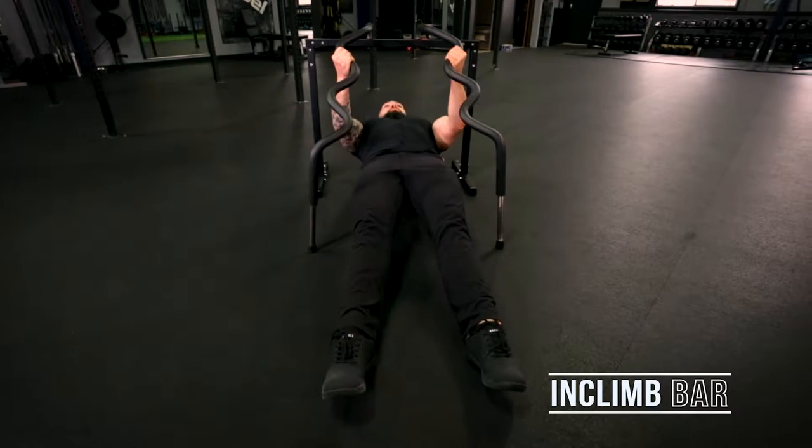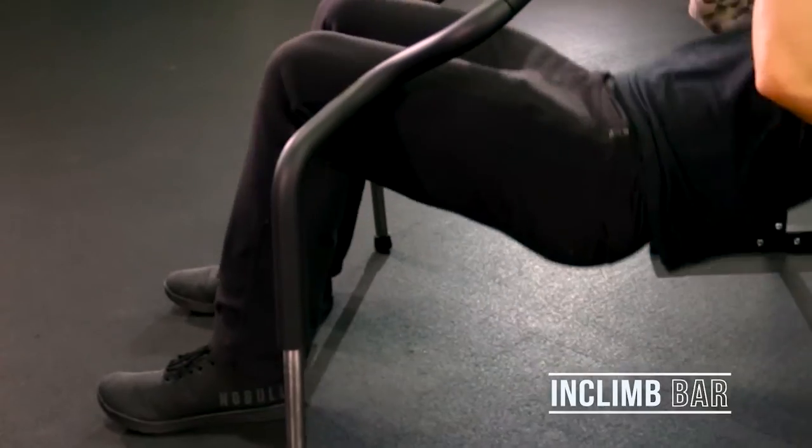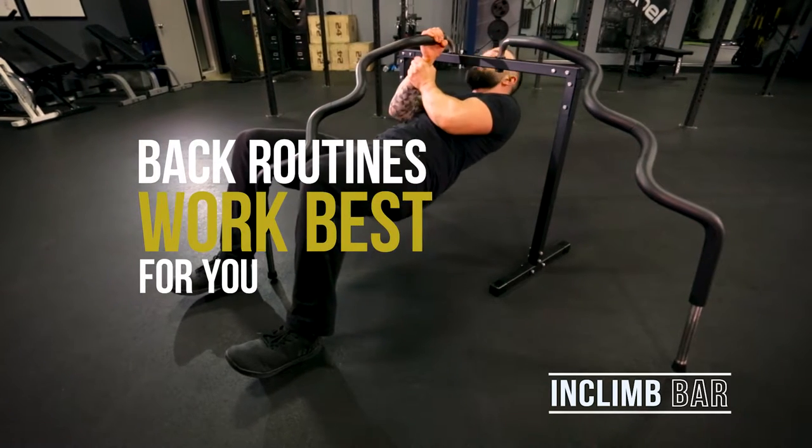By keeping your legs straight and tightening your butt, you'll add intensity and work your core. If that's too intense, bend your knees to take some of the pressure off. The incline bar is designed so you can choose your intensity level and create your own routines.